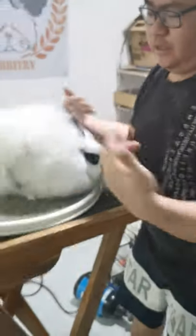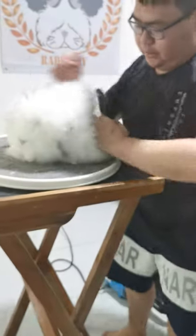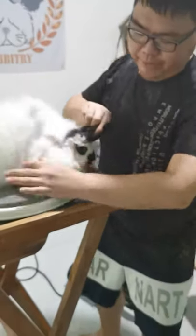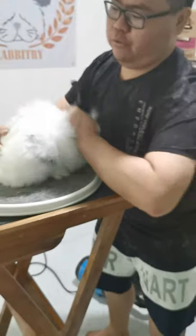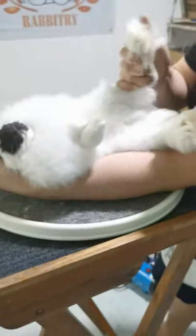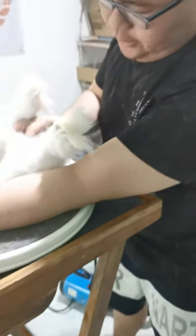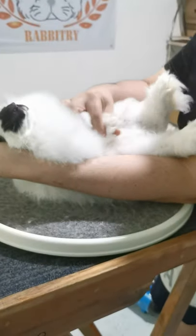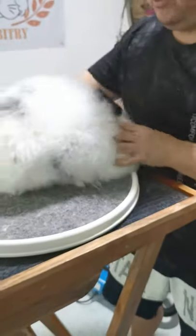How to carry the rabbit — this one is an Angora. When we carry, we just want to check the bottom part, use the base here. Push okay, so we can check everything here: check the feet, whether sick or not. Okay, good.